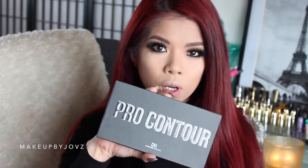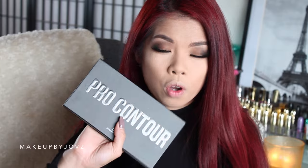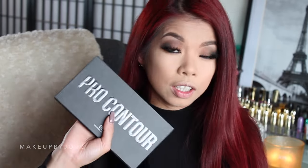Hi everyone, today I'm going to be doing a first impression on the Pro Contour Designer Brand palette. I only have my foundation on, set it with powder, and I'm just going to use this new Pro Contour palette from Designer Brands and hopefully it goes well.